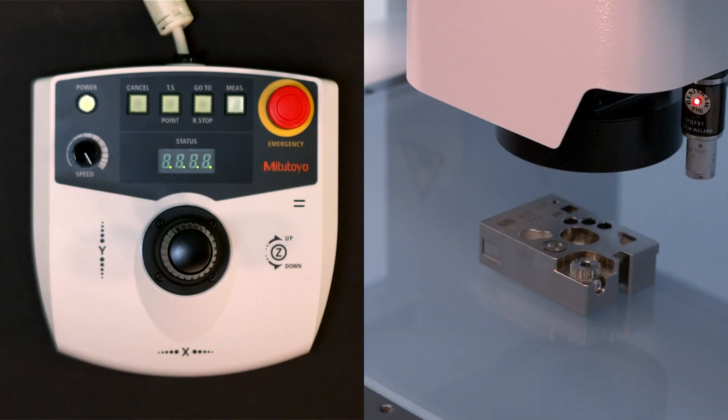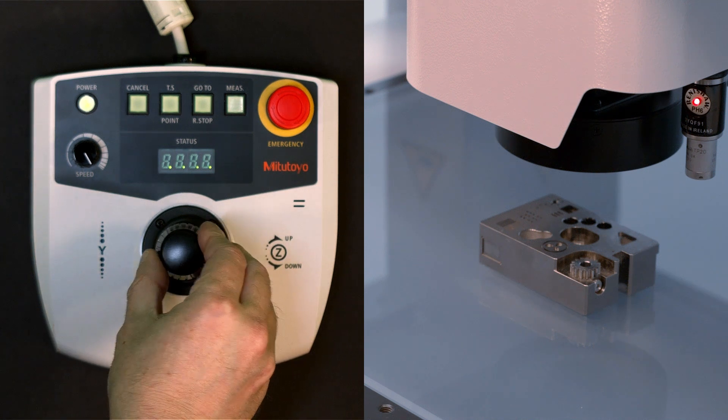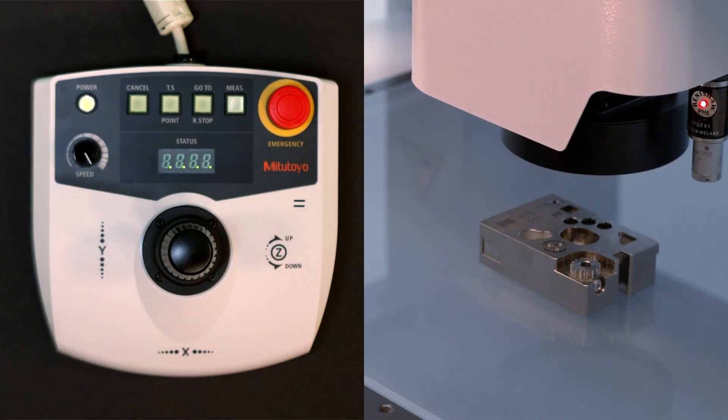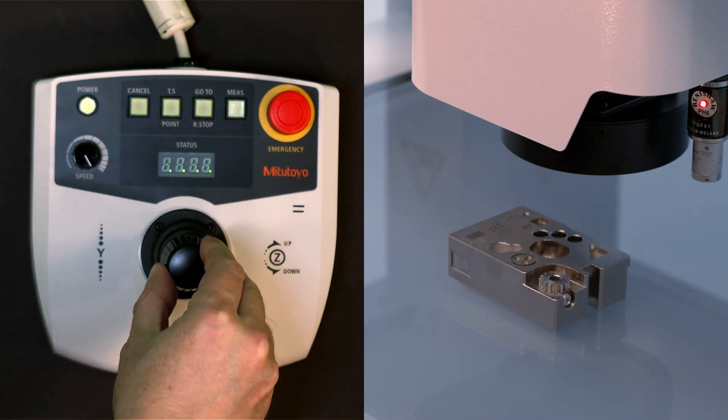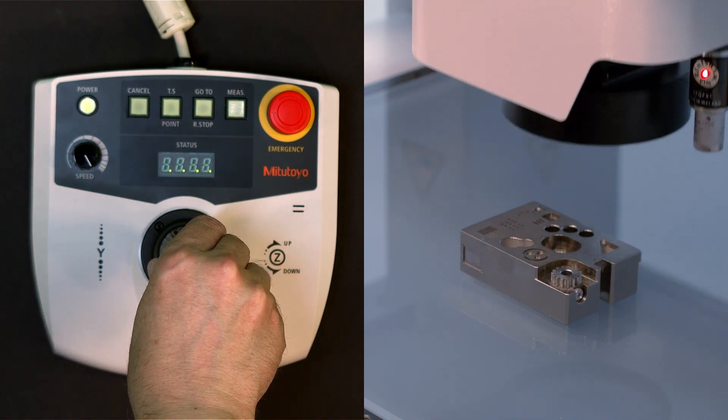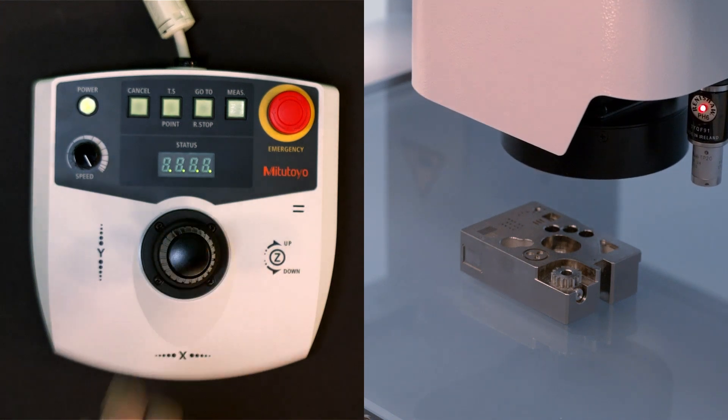The main purpose of the joystick is to move the vision machine. Moving the joystick left and right moves the X-axis — the camera left and right. Pushing the joystick up and down moves the Y-axis, or moves the camera forward and back. Moving the Z-axis up and down is accomplished by twisting the joystick, which also focuses the machine.